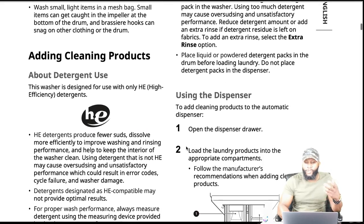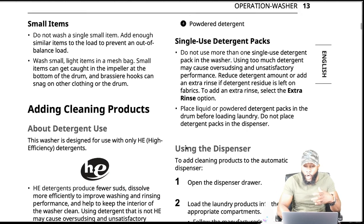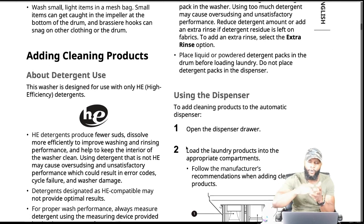Single use detergent packs: do not use more than one single use detergent pack in the washer. Using too much detergent may cause over-sudsing and unsatisfactory performance. I told somebody in my family who was using Tide Pods and regular soap — I let them know it's going to mess it up. Reduce detergent amount or add an extra rinse if detergent residue is left on fabrics. Place liquid, powder, or detergent packs in the drum before loading laundry — do not place detergent packs in the dispenser.